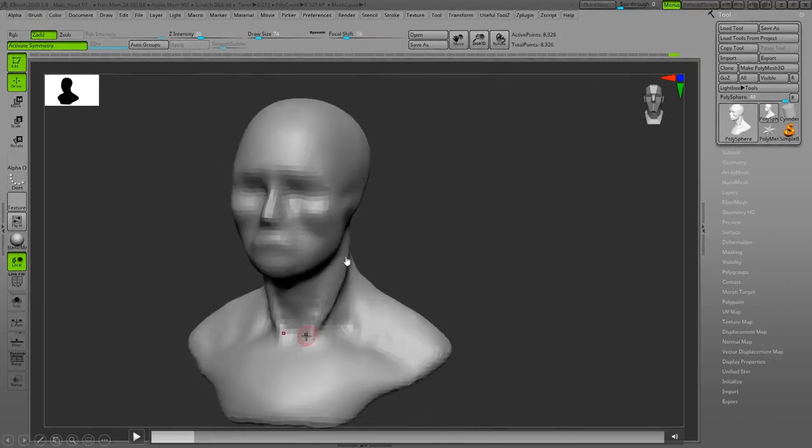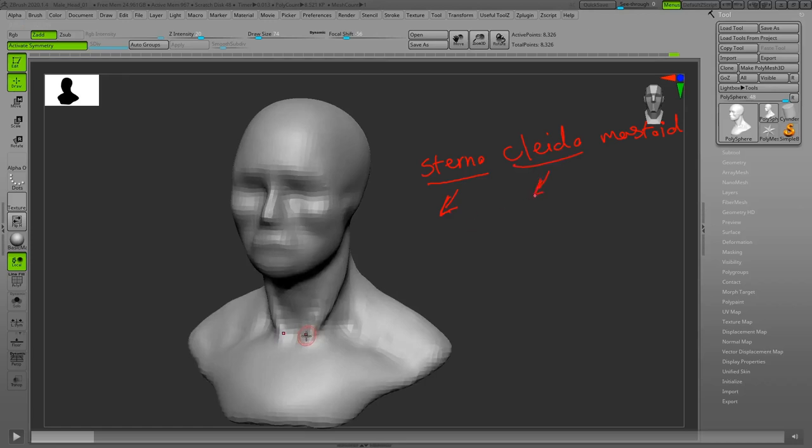The muscle I'm sculpting here is called the sternocleidomastoid. I'll write it down separately — 'sterno' because the origin is from the manubrium or top of the sternum; 'cleido' is related to the clavicle, because part of it starts from the clavicle; and 'mastoid' because it attaches to the mastoid process — the bony part behind the ear. So this muscle is called the sternocleidomastoid.